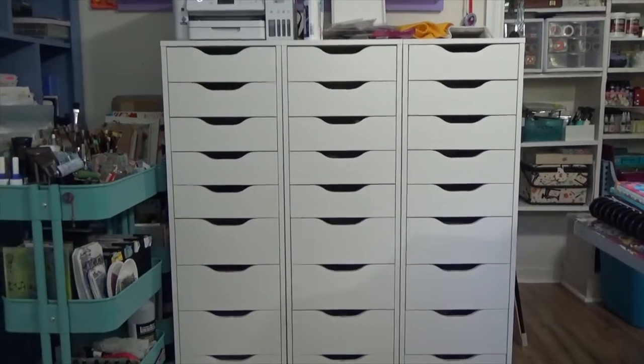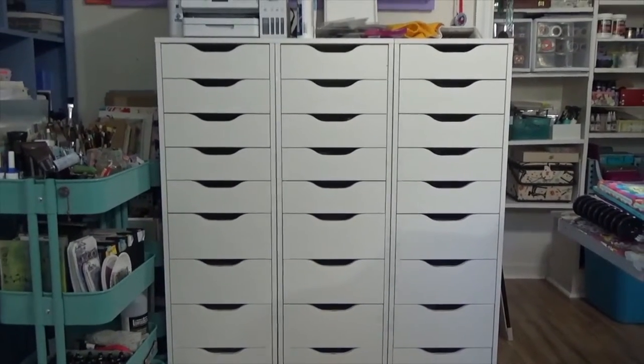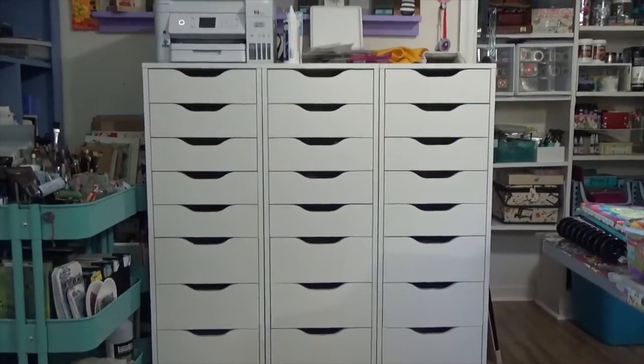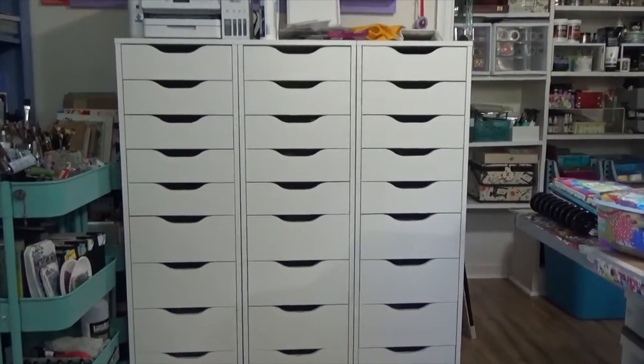Hey guys, Cindy Oto with My Artsy Endeavors. This is take two or three of this video. What you're looking at — I'm doing another peek in my studio — are three 10-drawer Ikea cabinets.